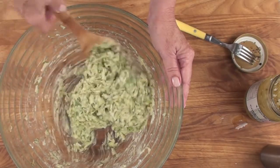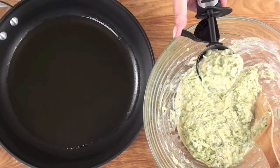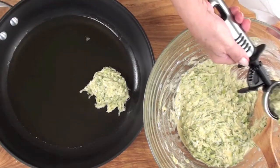Alright, now it's time to fry them up. Heat about a quarter inch of vegetable oil in a frying pan and ladle in your fritters.